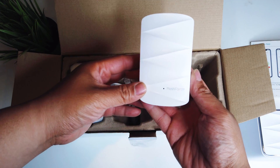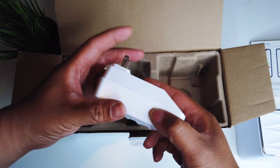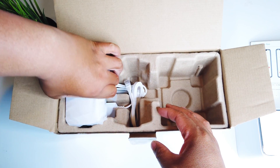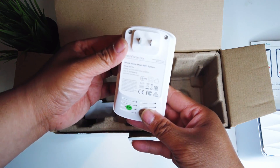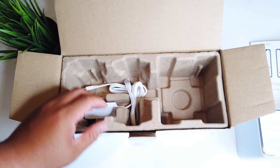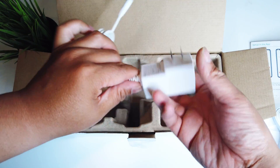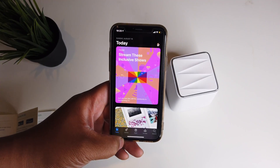This is the starter pack, so it comes with two pods, but you can actually extend this up to six pods — you can buy extra pods and connect them to the same router. This also has 5 gigahertz and 2.4 gigahertz. I usually use the 2.4 gigahertz because it's easier to go through walls, but it's nice that it's compatible with 5 gigahertz as well for blazing fast internet. For those of you who have no idea what you're doing, this is really easy to set up. The security for this is WPA2-PSK.